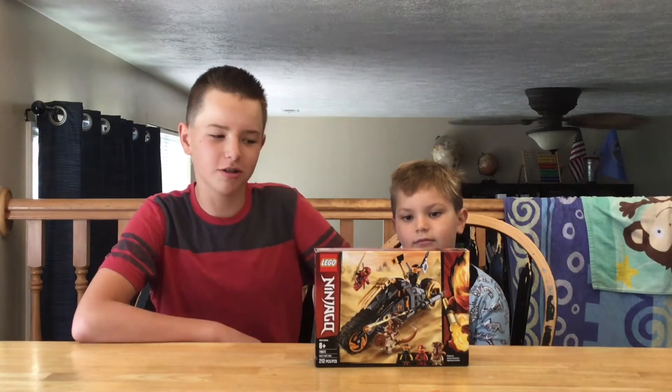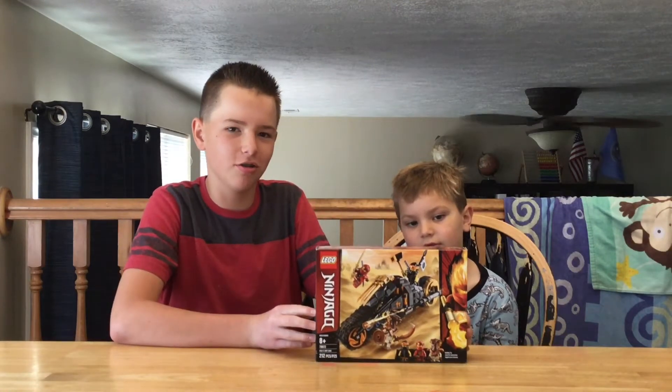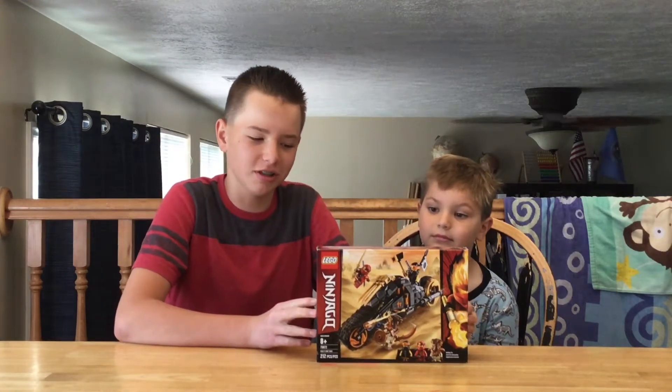Hey guys, welcome back. This is Fred Mills and I'm here with Caleb and we're going to get right into this — Cole's Dirt Bike from Season 11.